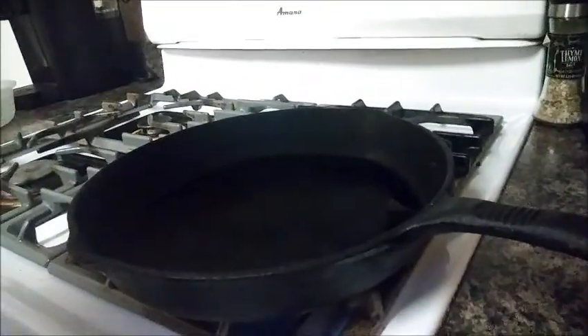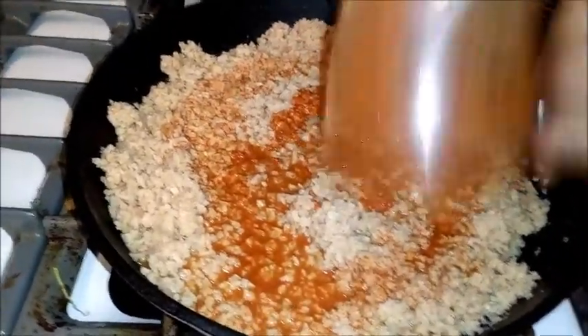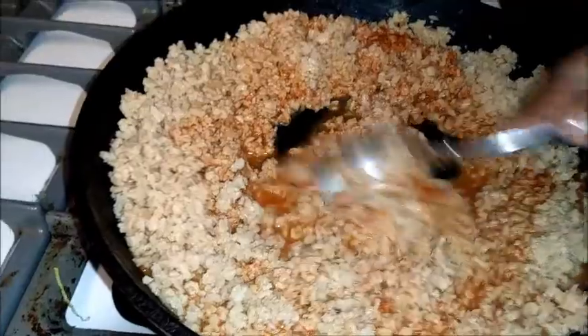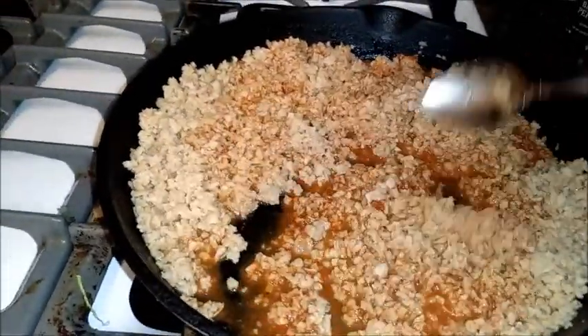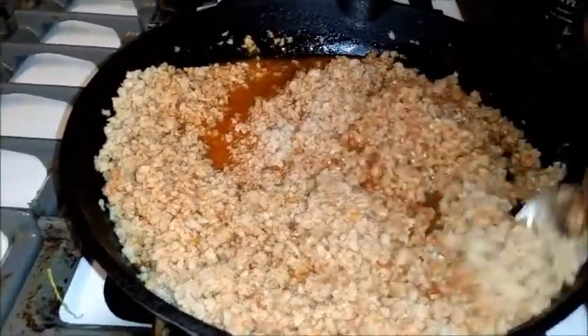Alright, it's time to cook. I'm going to pour in my seasoning mix. If I don't have it spicy enough, I'll just modify and add some cumin and chili sauce and stuff like that. I'm just going to let it cook just like I would do with regular meat.